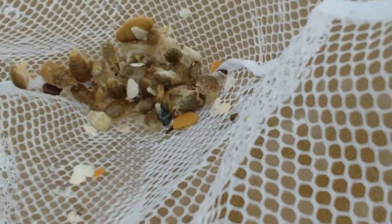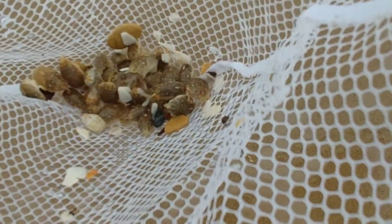You're probably going to have a bunch of dirt like this, so you just swish it around — and there you have your sand fleas. Pretty easy.